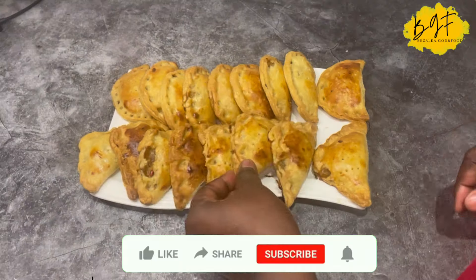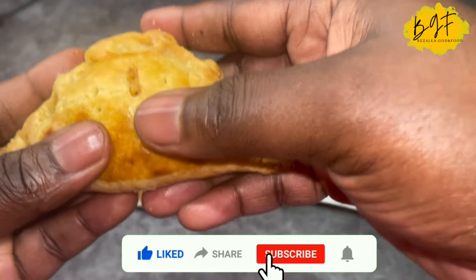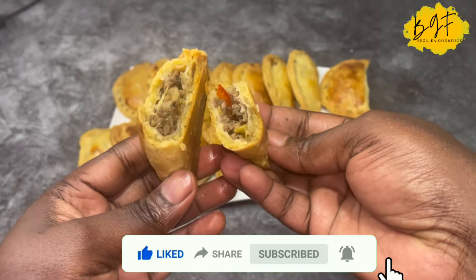Hello everyone! Today I want to share with you this quick time-saving recipe — how you can freeze your meat pie for later. It's so good, so join me and I'll show you how I make this recipe.